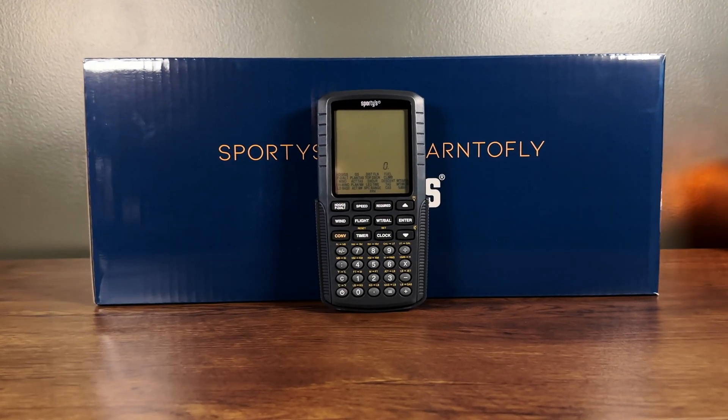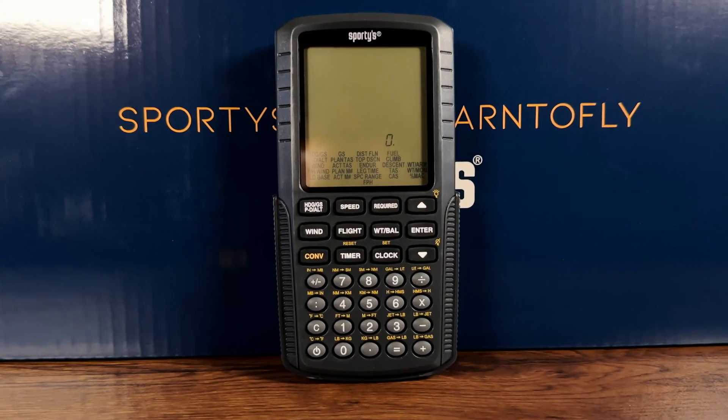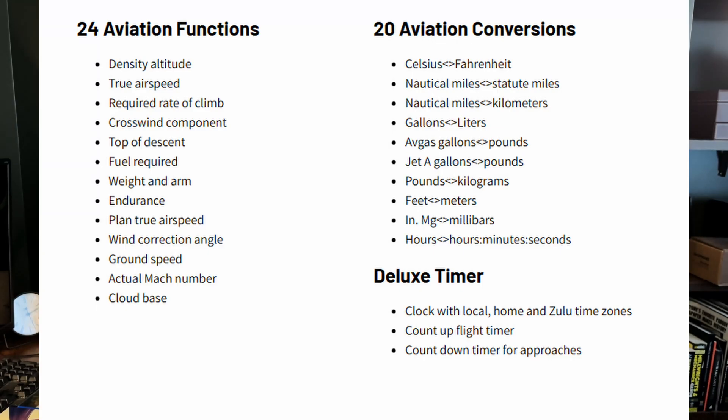The E6B electronic flight computer. Here we have it — this is the E6B flight computer. Basically it's a calculator with a bunch of functions pre-programmed into it so you can do different flight calculations while you're in flight or planning flights. I'm going to go through using this once I know what I'm doing, because currently I don't. It's probably the most I've spent on a calculator since I got a TI-84 Texas Instruments back in school — and that was another calculator I didn't know how to use.